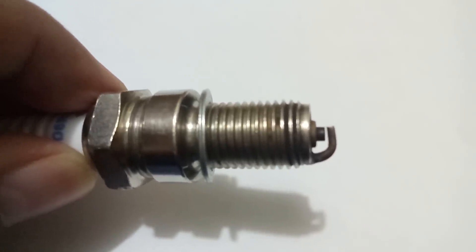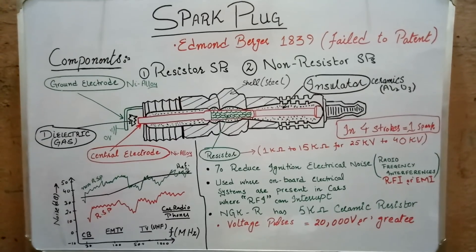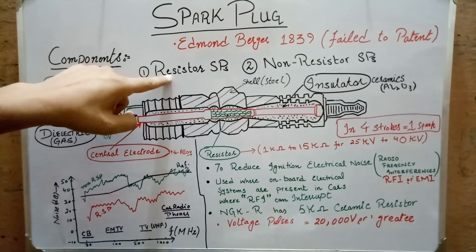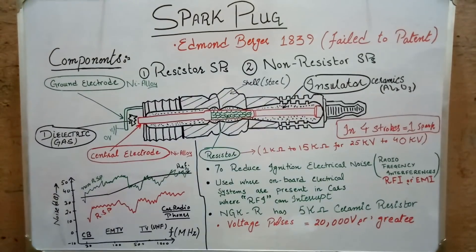So that's how the spark plug assembly completes. Now let's move towards the main topic. This resistor here is the main difference between a resistor spark plug and a non-resistor spark plug. But why do we need this resistor? In order to explain this, we need to understand the working of the spark plug.